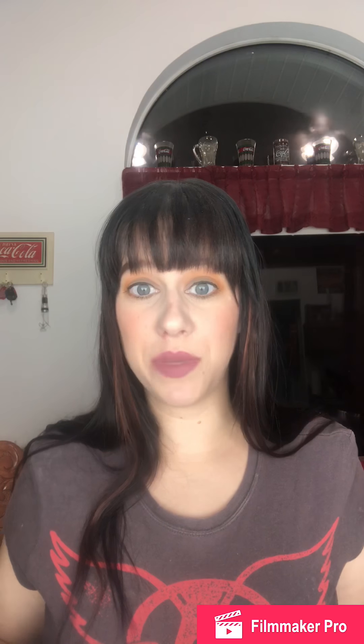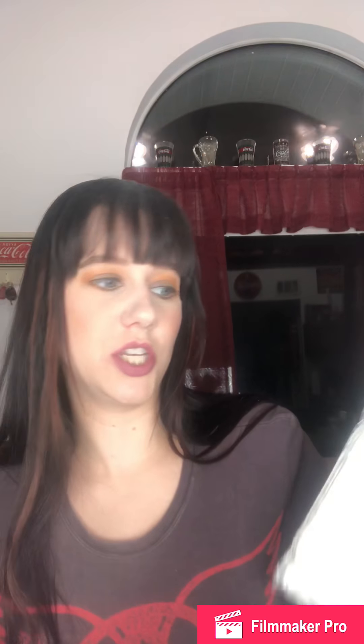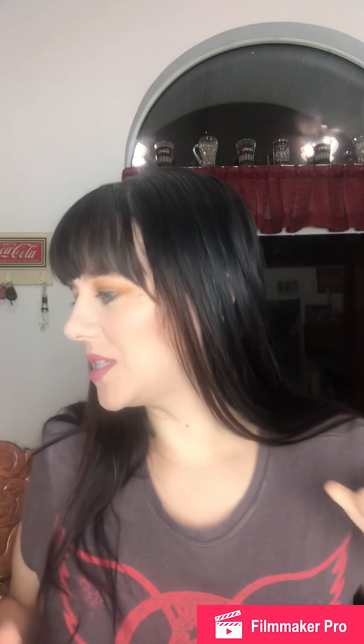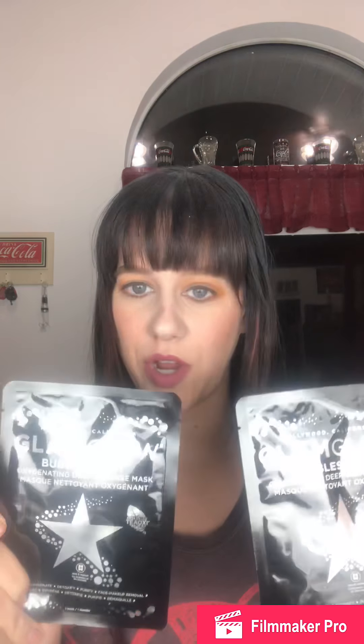We also got some tea towels. Everyone I've seen open these got the gray and white ones, which are very neutral colors that'll match almost any kitchen. Then from GlamGlow we got two bubble sheet masks. GlamGlow is not a cruelty-free brand, but I will try these out.